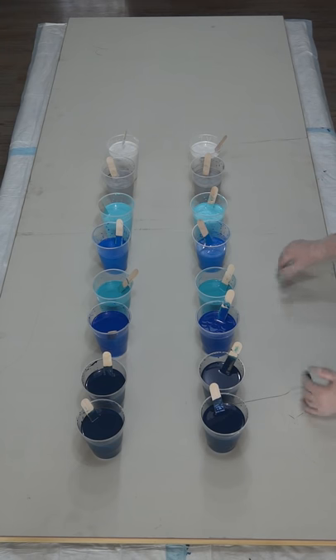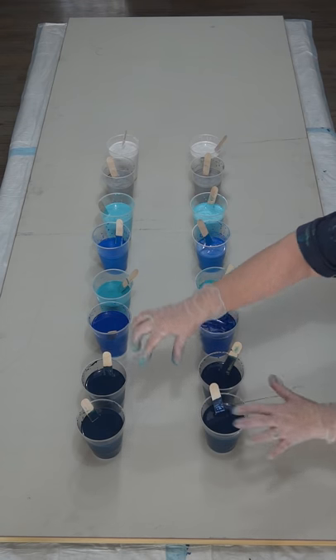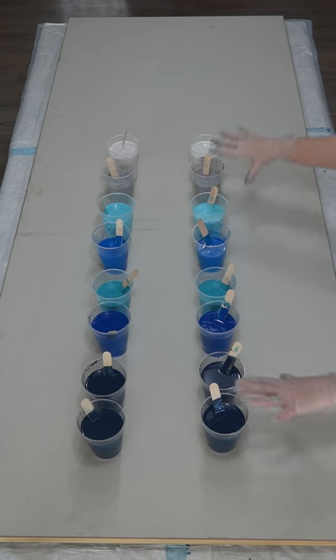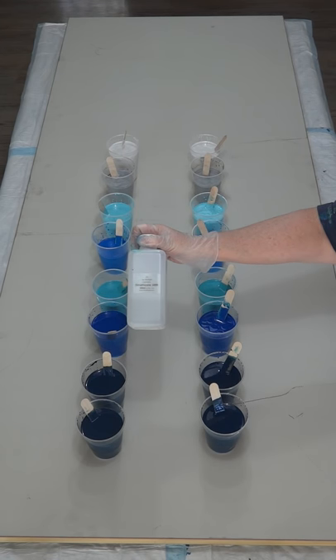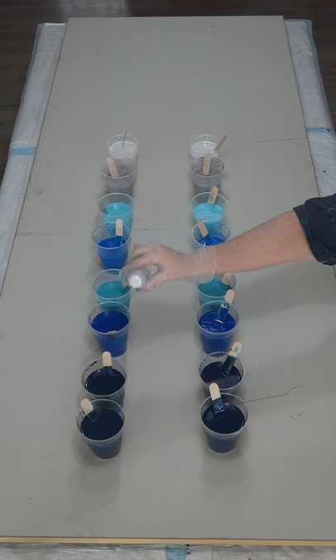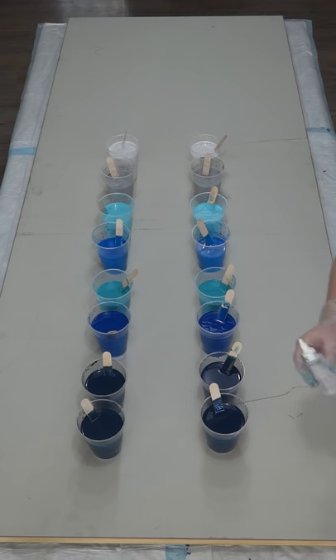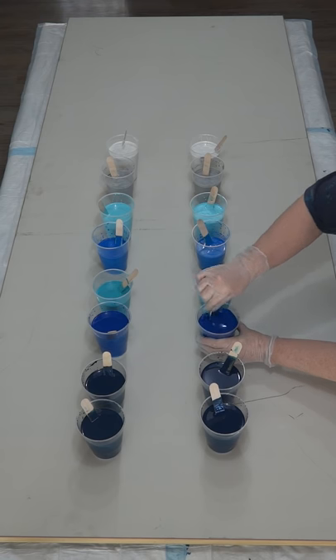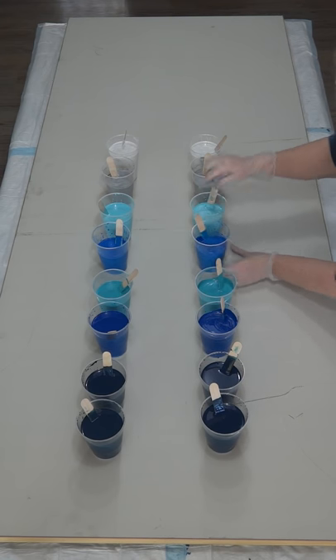I'm going to do my swipe color which is the navy down the center. I've got two of everything, so I'm going to do this color on this side and those ones on that side. Today I'm using dimethicone 1000 — it's really thick. I've put it into a little squidgy bottle so I can get one drop out at a time, otherwise it just pours out. I've already put the dimethicone in all my colors except the swipe color.